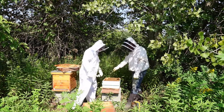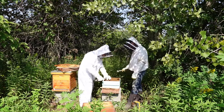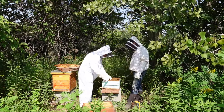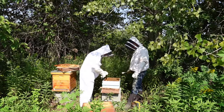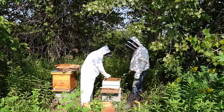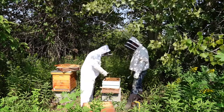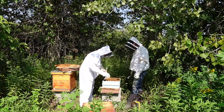Then what you want to do is slide this one over to create space — this is how we're trying to avoid squishing the queen. We separate so we're not rubbing the frames into each other anymore. Now there's enough space there.